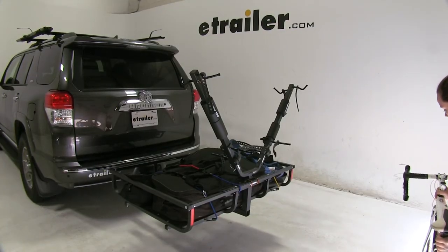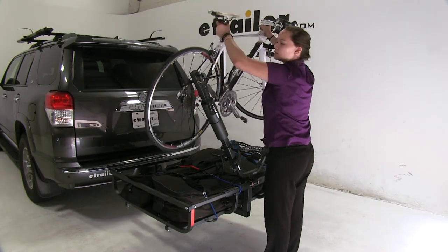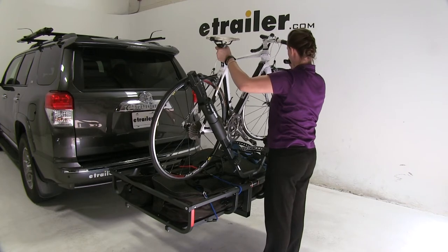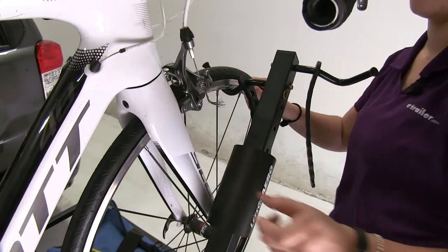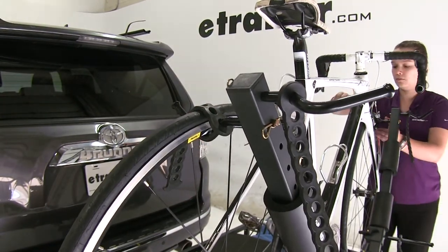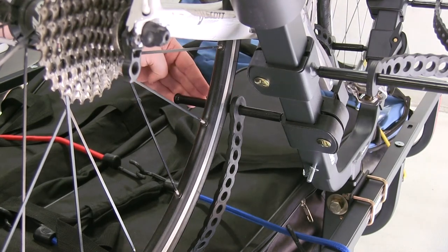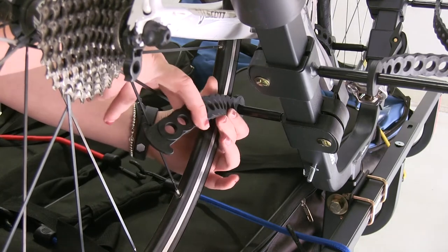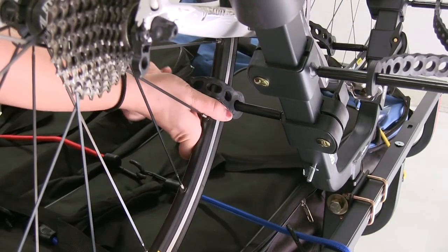Now we're ready to load up our bikes. We'll take our first bike and load it into place, making sure that our wheels hook onto our cradles. We can strap down the top portion of our wheels, then come to the bottom part of the tire and make sure that our pegs are sitting up against the tire and make any adjustments needed. Then we can take our strap and secure it down.